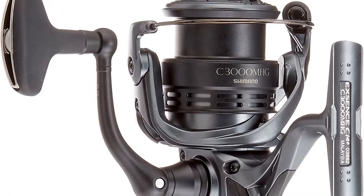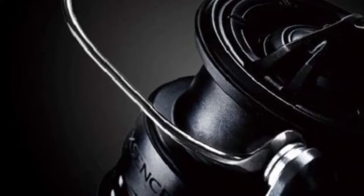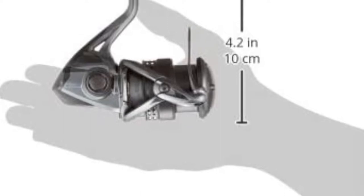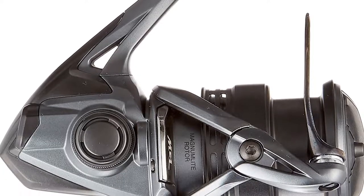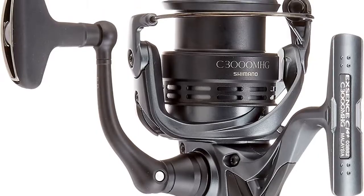This means you can land some decent-sized offshore fish, but the larger ones will be off limits. As long as you're not targeting large offshore fish, or you're only fishing inshore, this reel is the perfect lightweight option. If you're looking for the lightest reel in the world to fish with, look no further.